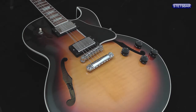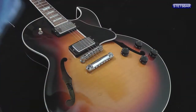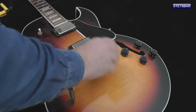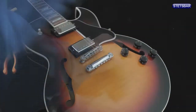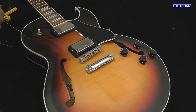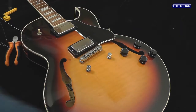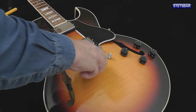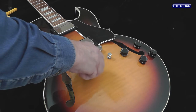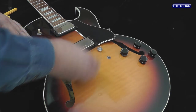So let's start with the strings. Once the strings are off, we can take off the stoptail, unscrew the stoptail studs — some call them bolts — and take off the bridge and the bridge posts as well.